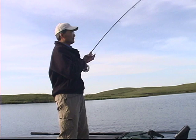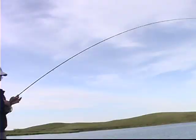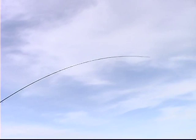Just catching up to it. It's great to have large arbor reels on any fishing situation, certainly here when they go way out in the back and you've got to try to catch up to them. Oh, that's a nice fish. That's a beautiful rainbow. Ate the chironomid.